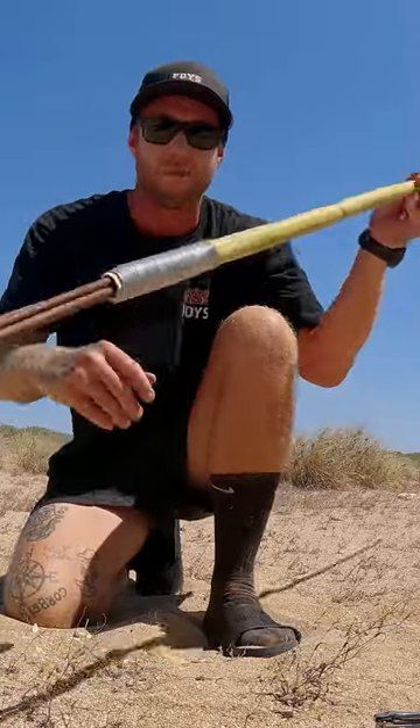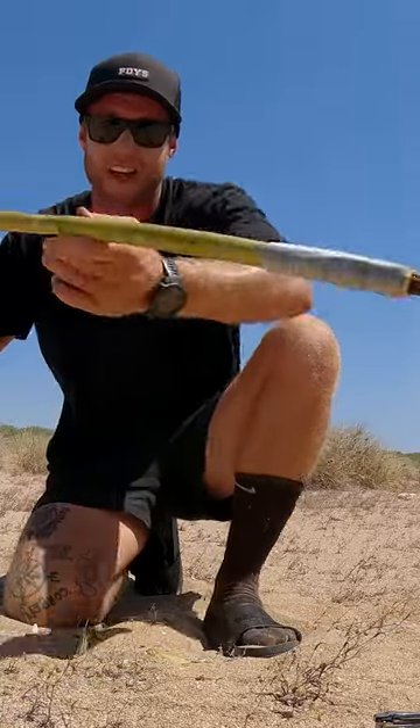Never pull it out, and we have got one hell of a spear. Let's go see if we can catch ourselves a little bit of grub.